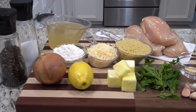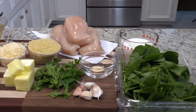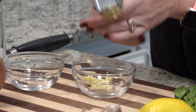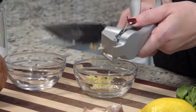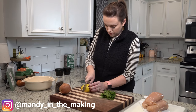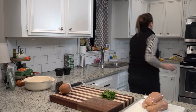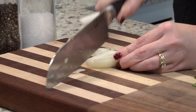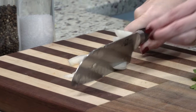For our first meal of the week, I'm making lemon butter chicken and a quick and easy garlic and parmesan orzo. I'm going to prep everything for both the side dish and our main dish. These are going to be cooking at the same time, so I just want to make sure everything is ready so I can switch back and forth at the stove. One of the recipes calls for shallot, but my grocery store didn't have any, so I'm just going to use a little bit of onion instead.